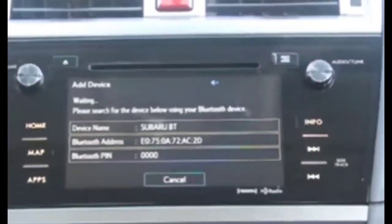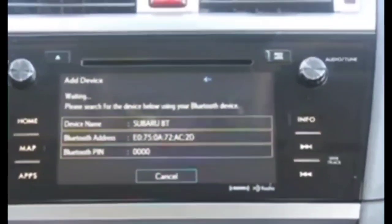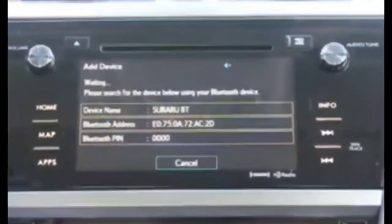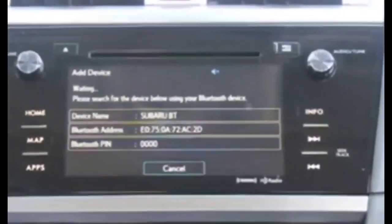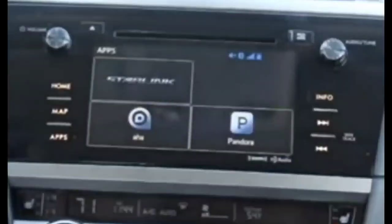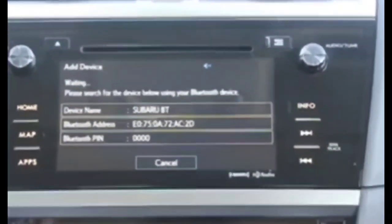Note that if you do the reset, it will not erase anything saved onto the unit — it is just a soft reset. If you have Bluetooth issues, you also want to reset the Bluetooth connection on your phone that's connected to your car, as that should help fix any Bluetooth issues.